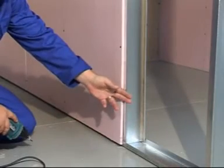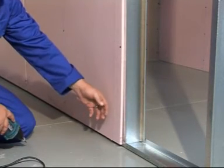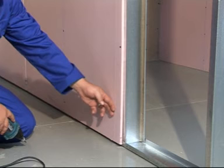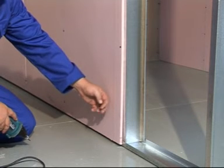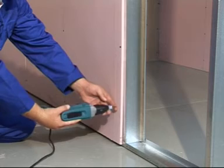After all the studs have been installed, starting with half a board, clad the wall using 15mm firestop Rhino board and 25mm streaker screws, which you fasten using a drywall screw gun.